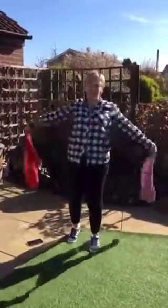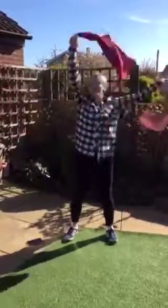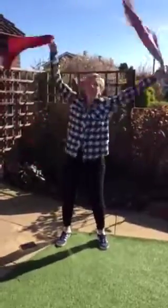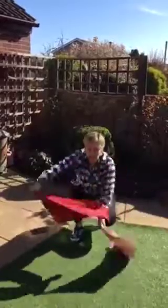Good job everybody. Wave. Show me your waving. Looking forward to seeing all of your videos. I want to see you all keeping busy. Keep waving. Wave it down to the bottom — how low can you go? Go all the way down, all the way down, and all the way back up.